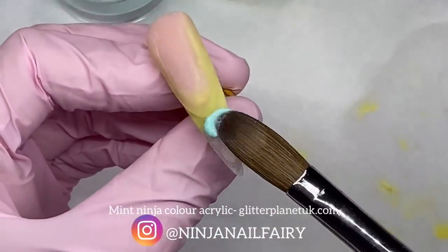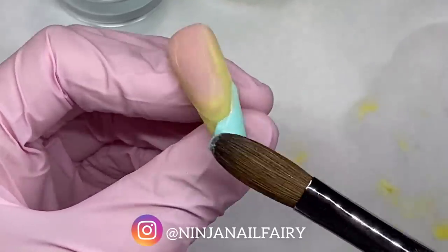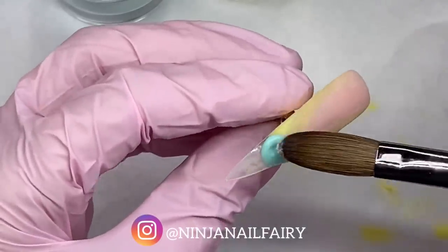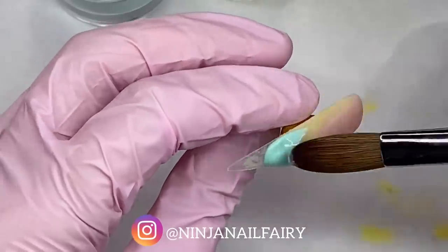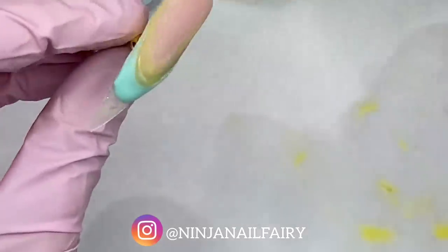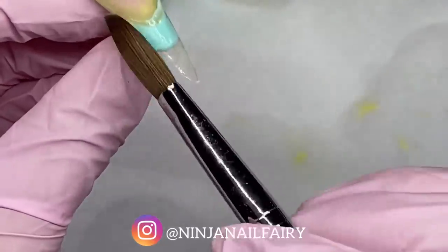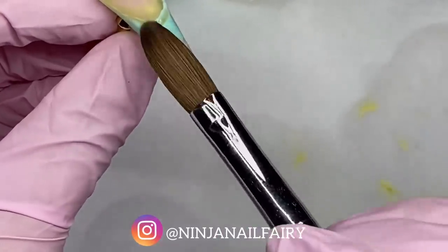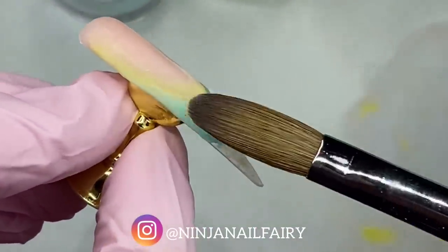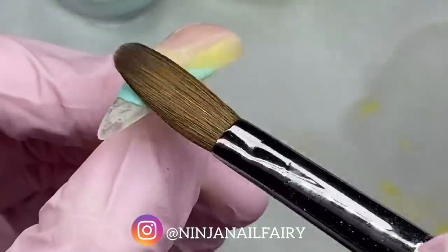So for my next colour, I'm going to be applying Mint Ninja. And again, I'm applying that right up to the clear smile that I've just applied, and I'm making sure that it's at its highest point here, because that is where we want the shadow not to be. Then we want the shadow to fade down and look like it's going underneath the next colour. So as I'm doing that, I'm ensuring that I'm patting it flat and butting it right up to make sure that there are no bubbles. Also stroking it down so that the lowest point is towards the free edge, and I'm really using the belly of my brush to ensure it's flattest towards the free edge.